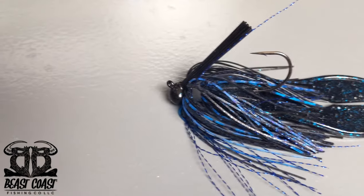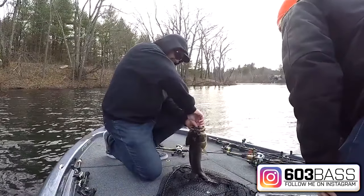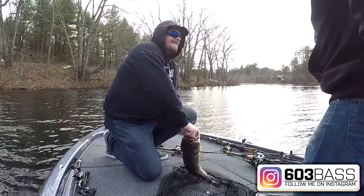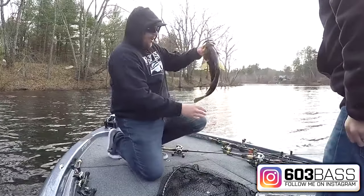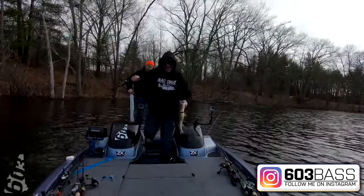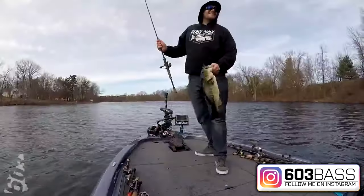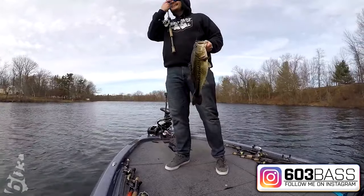In that same vein, if I want something a little bit bulkier, I'll go with a straight skirted football jig — more often than not a half ounce, but sometimes 3/8 ounce. For a trailer I use a Zoom Super Chunk Junior most commonly. When fishing very cold water with these bottom contact baits, I don't want a ton of action — I just want the profile — and that has worked very well for me over the years.